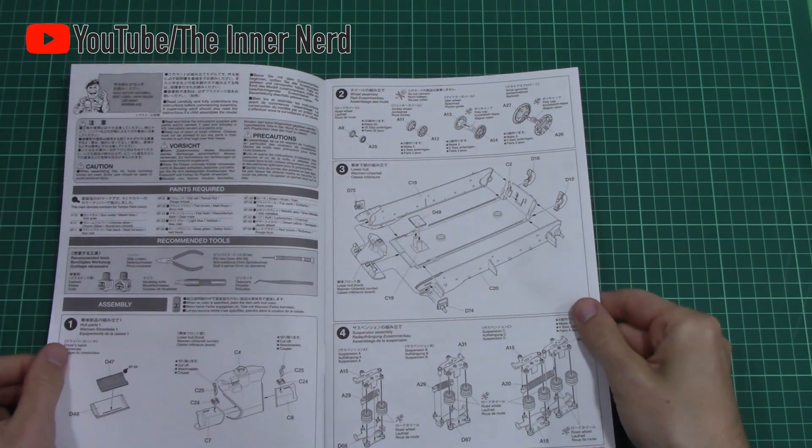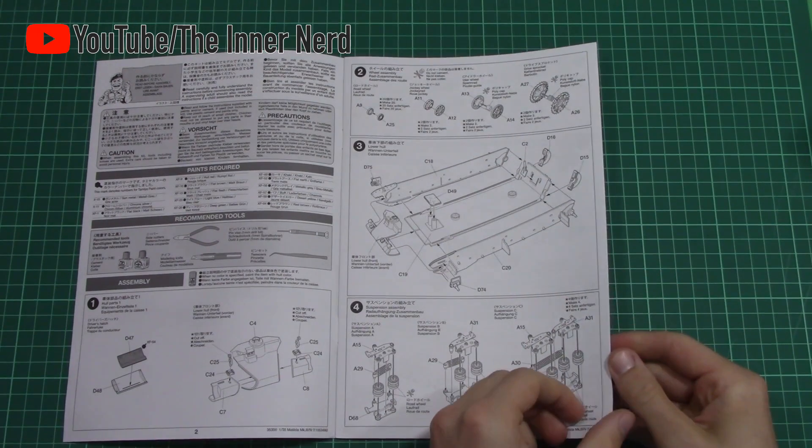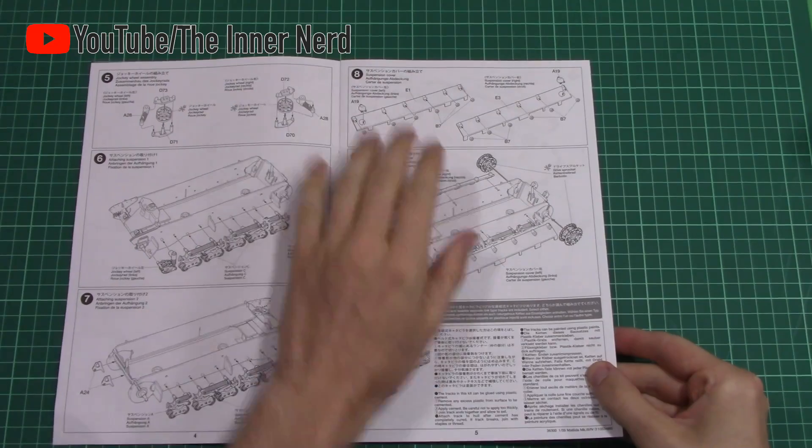The instructions are what you'd expect to see from Tamiya. There are 33 steps in total, breaking down each stage into sub-assemblies. The first steps start off with the wheels and lower hull, then move on to the suspension.